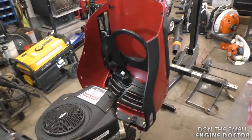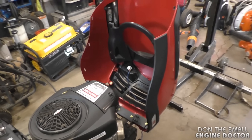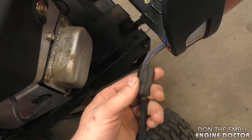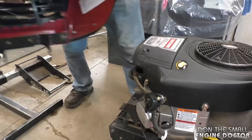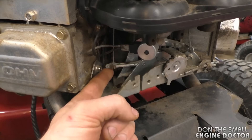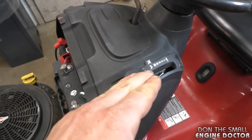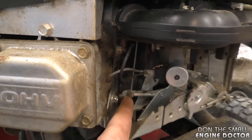You don't need to take the hood off to fix this problem, however I will remove it today just to be able to show it to you better. If you do remove your hood, make sure you disconnect the lights, then just tilt the hood forward a bit and lift it up. Here's where the problem lies — this is the choke lever over here. You can see it's loose. According to the lever, the choke is supposed to be on full, but it's not on properly because this is still loose.